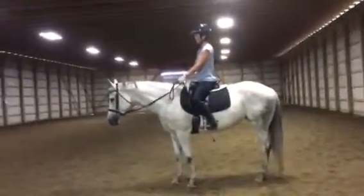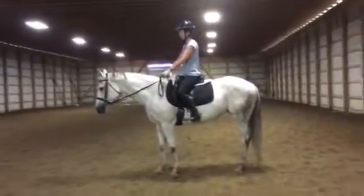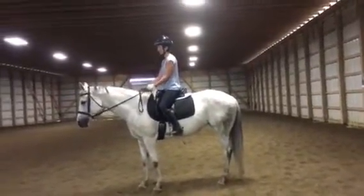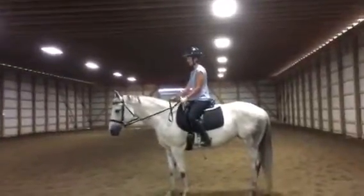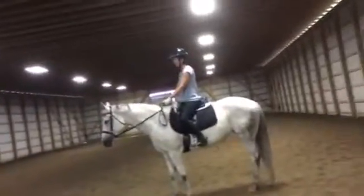This is just you talking to her, getting a feel for asking her to give to the bit. You could ask her again with the left rein. Just bend your elbow so your hands stay quiet. Right now she's in that 'I'm ignoring you' phase. And it's classic — because she chews, and then she gives. That's what they do. It's written in the books.